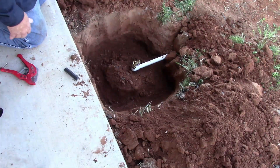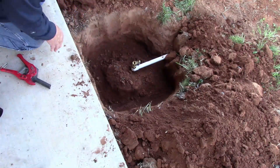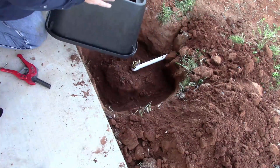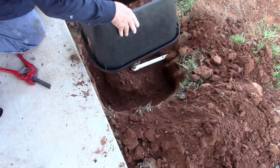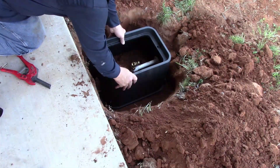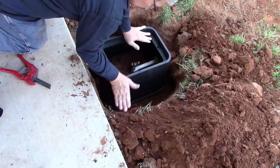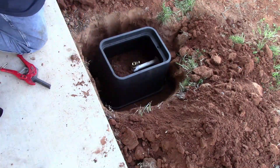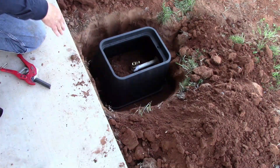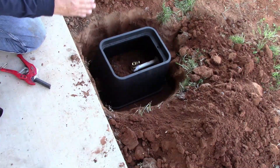We got our irrigation box in and I finished digging the hole to the correct depth. That's how deep you need to dig it so that the top of the box will be flush. Everything's looking pretty good. What I'm gonna do is backfill and that'll hold this box in the ground because the box is kind of tapered.